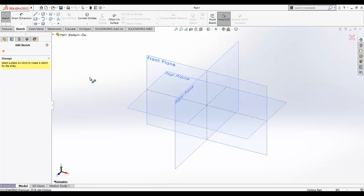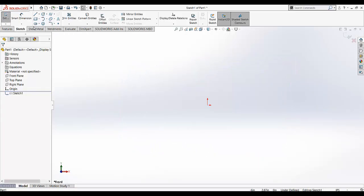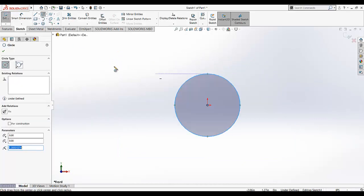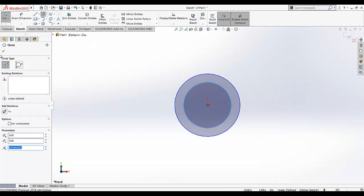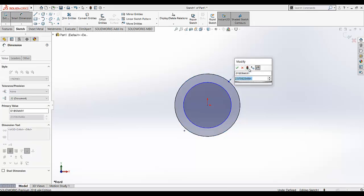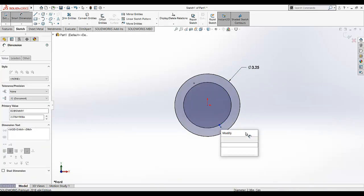Go to sketch and then start the sketching. After clicking on sketching, the three planes will appear. We need to select the front plane as our sketching plane. Select the circle tool and draw a circle, then draw another circle from the origin. I am going to dimension this circle as 3.25 diameter and the inner circle diameter is given as 1.75.